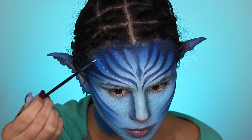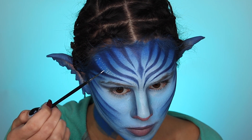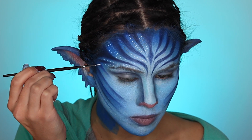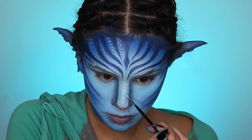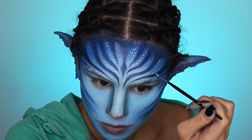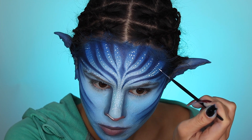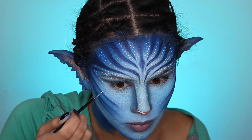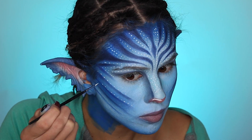Moving on to my white dots — I'm using an eyeliner brush and my SUVA Hydro Liner. Again with symmetry, you just want to try to recreate what you did on the other side, so if you do a line of three dots somewhere, try your best to keep it the same on the other side. This is not a difficult look to achieve; it's just very tedious and takes a lot of patience.